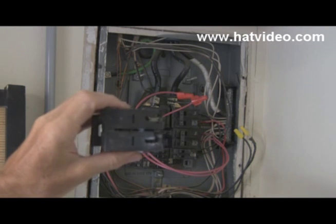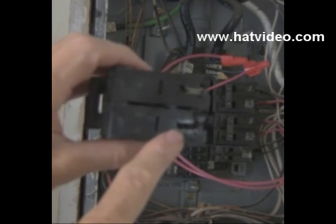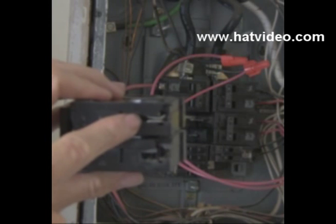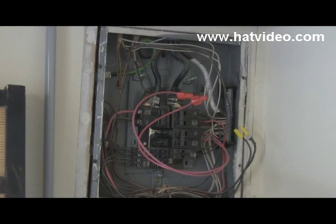You see, this was the breaker that came out and you can see right here where it's kind of corroded compared to there. You can see how that looks — that one's in good condition and that one's kind of corroded. Now what happened: in the air conditioner, the relay went out.